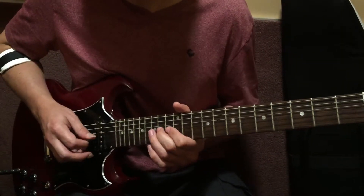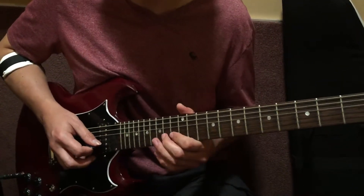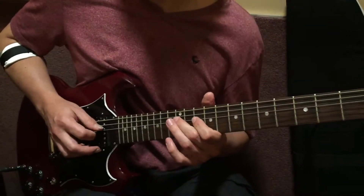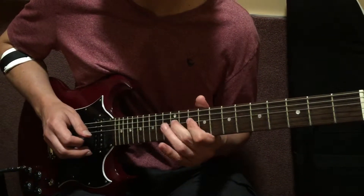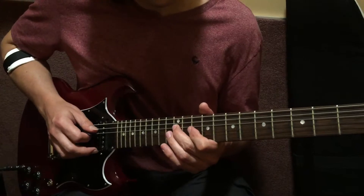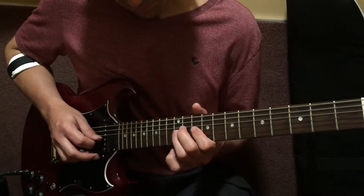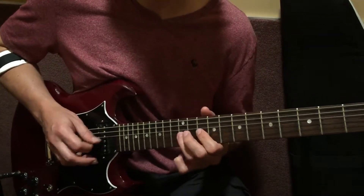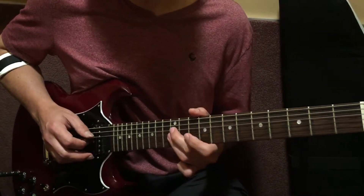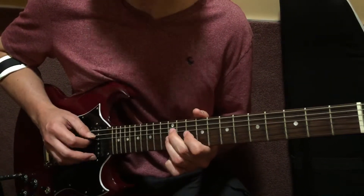Snappy and staccato — this one barely exists. Our lead is just one, and then we have this lick, played exactly the same twice.